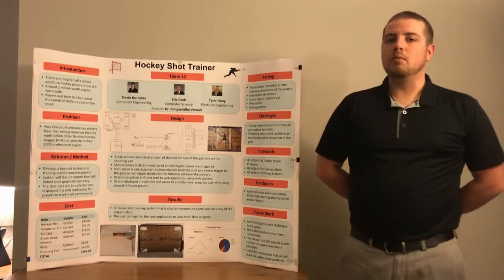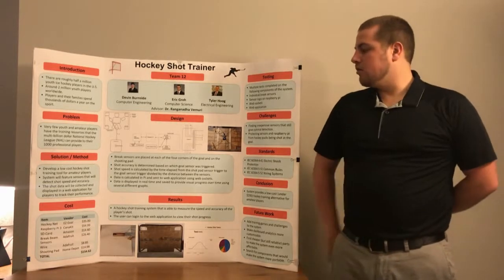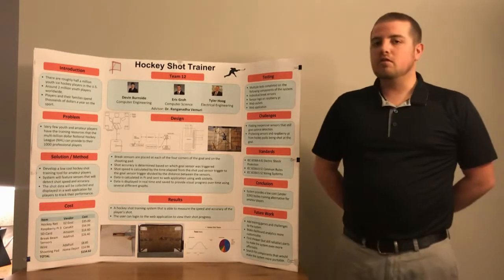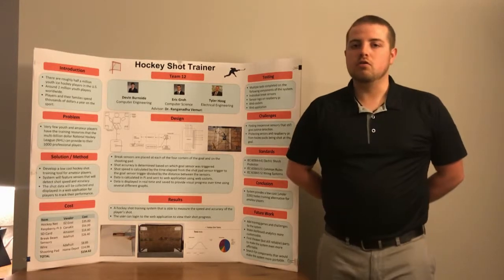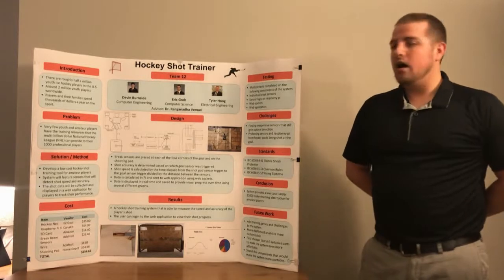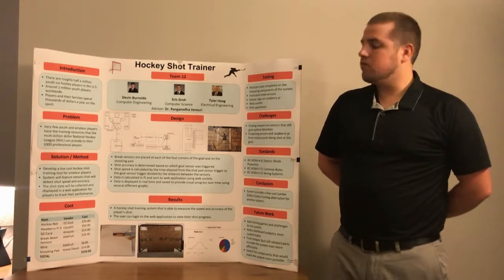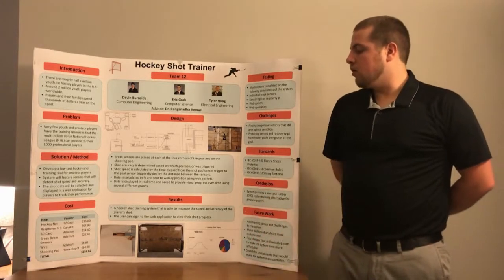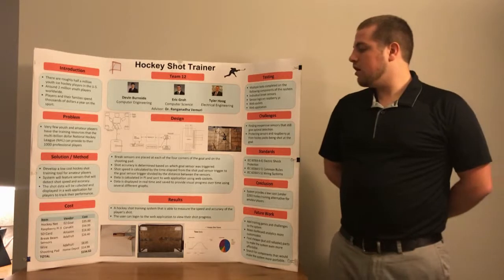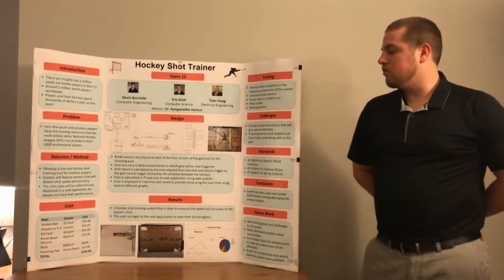The key to this is we wanted to keep it cost-efficient. Our ultimate goal was to keep this project under $200, and as you can see in our cost data sheet in the bottom left, our total came to around $150. This included our hockey net, our Raspberry Pi — which talks to our web database — and IR brake beam sensors which give us the readings for accuracy and speed. We believe we could lower costs further if developed in bulk, but our sensors work well for what we needed.